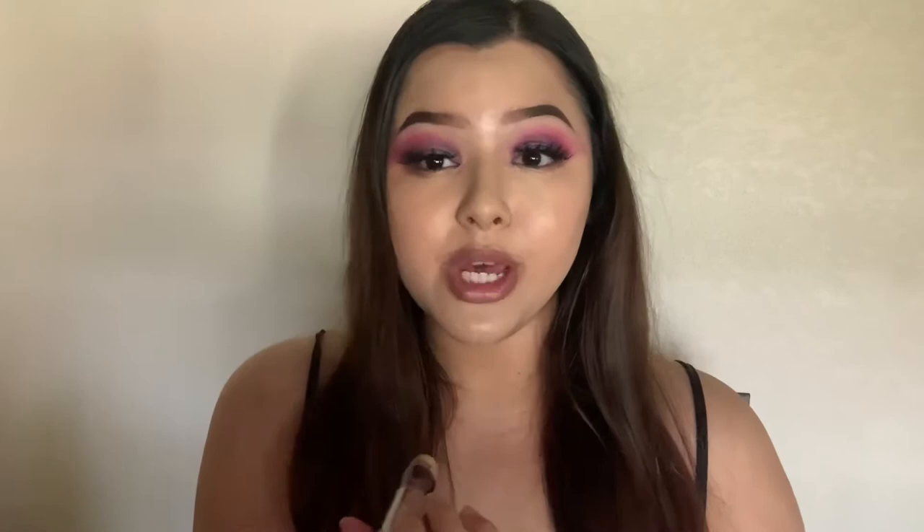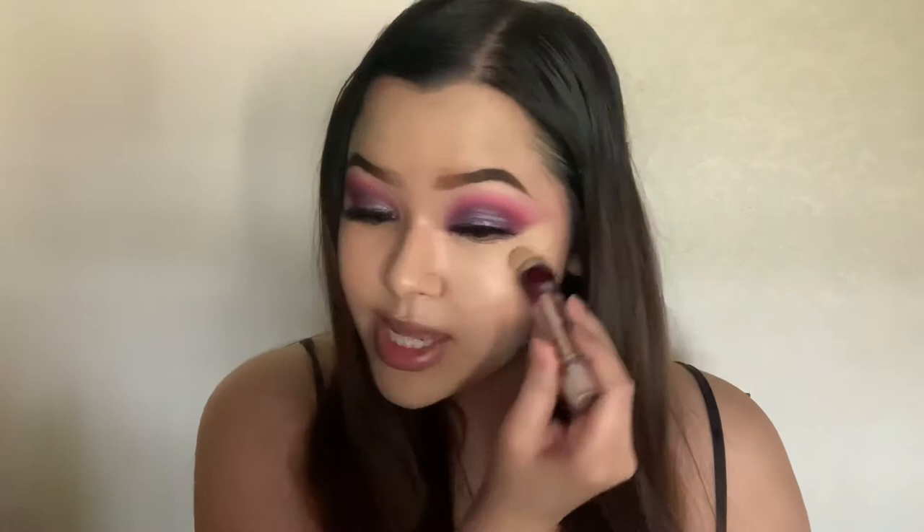Now we're going to go in with the concealer — I'm using the Maybelline Age Rewind. I don't have a high-end concealer that's lightweight but still full coverage. I have the Too Faced and Tarte ones but those are super full coverage and super thick. For spring we want makeup to feel light but still have good coverage, and I feel like the Age Rewind is perfect because it has good coverage but is super light on the face.